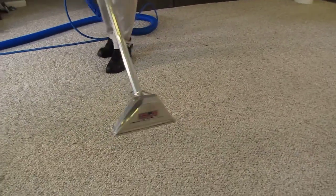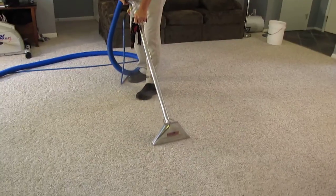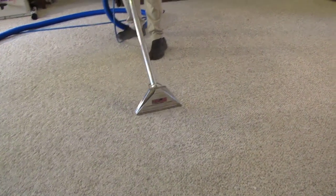How long do you think it will take the carpet to dry, Jim? Two or three hours at most, maybe less. Wow, with all that you're putting down? Yes, sir.